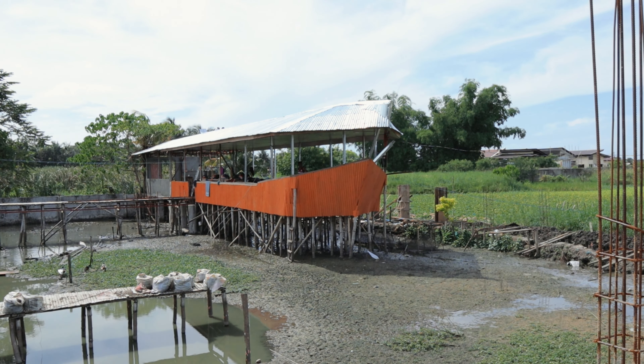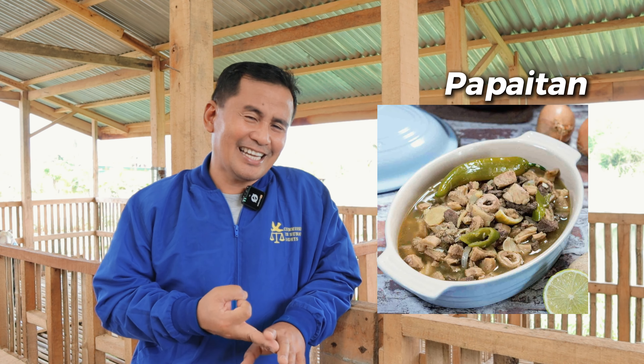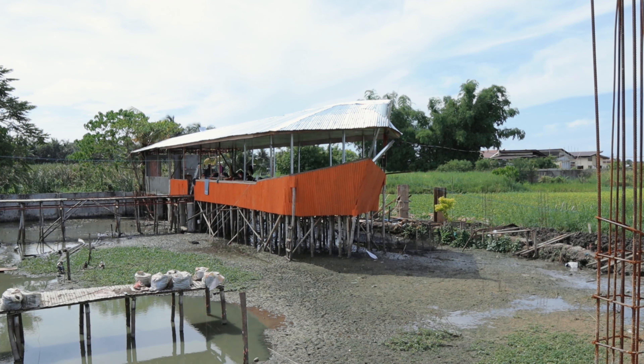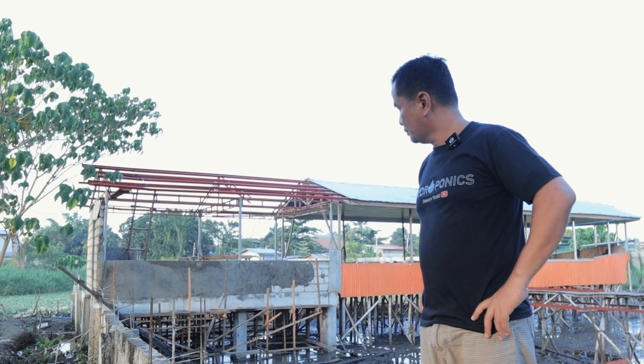As we look around, we are trying our best to improve this farm. One of the dishes we can serve in this restaurant is goat meat — we will have kare-kare, papaitan (our local term here), adobo, and many more recipes you can make from goat meat. I hope that we will become successful as we look forward to having a very beautiful restaurant here. We already have the coffee boat and we're trying to develop the kitchen and enclose the perimeter of the fish pond — many more activities are going to be happening here.